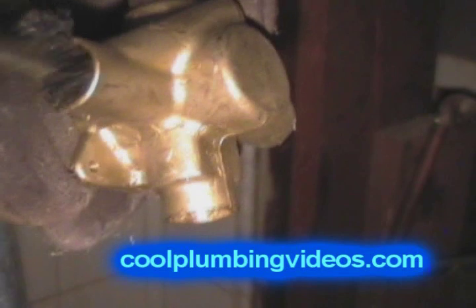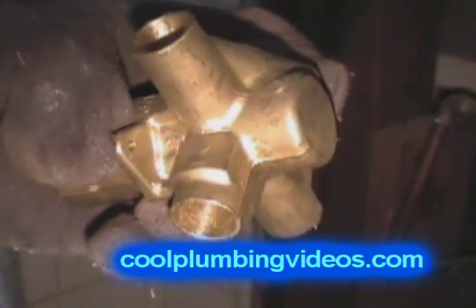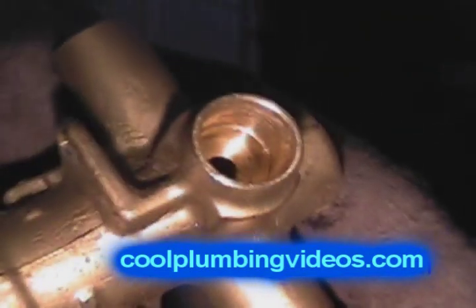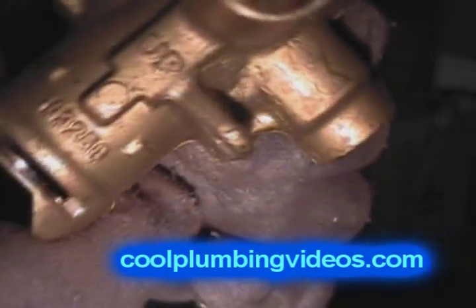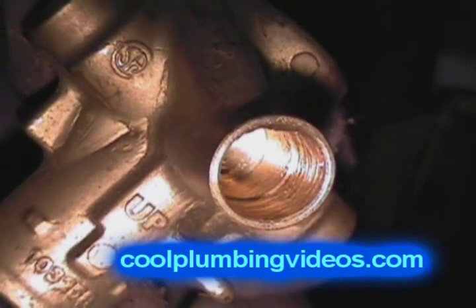We do have videos on how to solder copper pipes — just go to coolplumbingvideos.com. Here you can see we've cleaned the inside of the body of the valve so that when we slip the pipes in, we can solder them together. We've cleaned it, fluxed it, and we're ready to start putting it together.